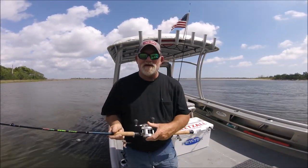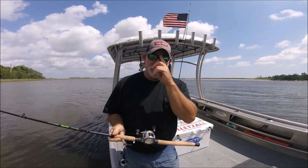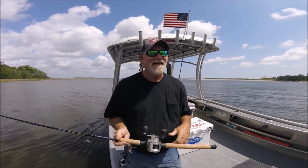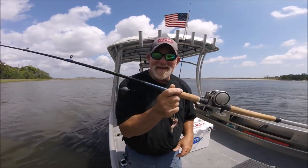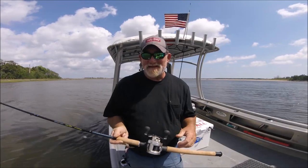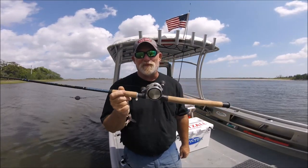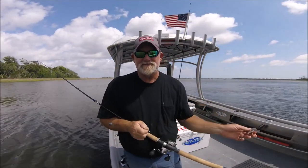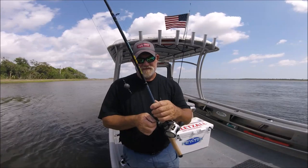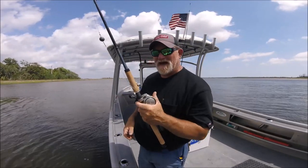I haven't done anything on Ugly Sticks in a while because I was satisfied with the ones I had. I've got a lot of Ugly Stick videos out there. Just to reiterate: I had the Lites, got rid of them; had the Intracoastals, got rid of them; got something else; and then years later what do I do? I go on eBay and pick up two more Ugly Stick Intracoastal casting rods, and now I'm back in the saddle again.